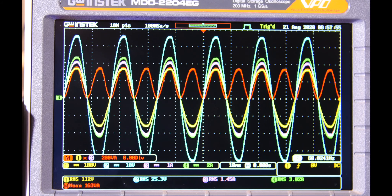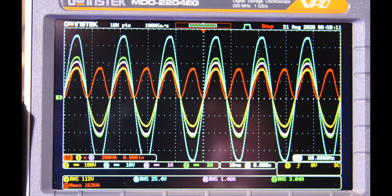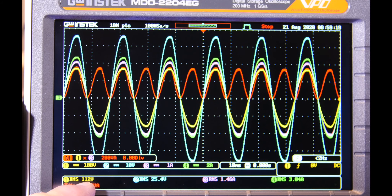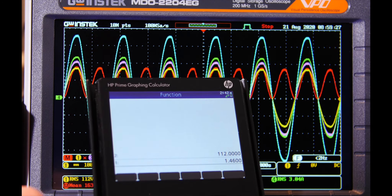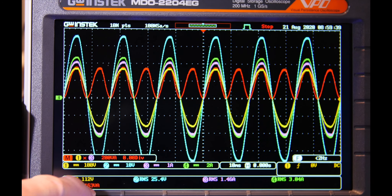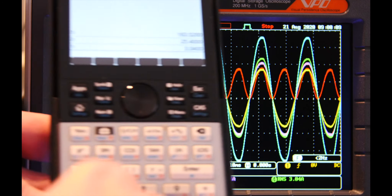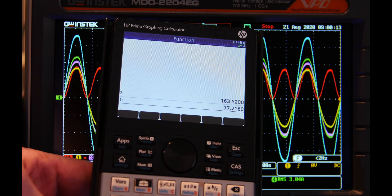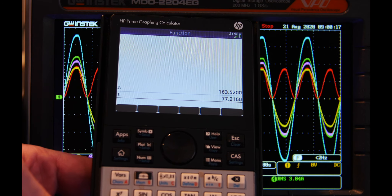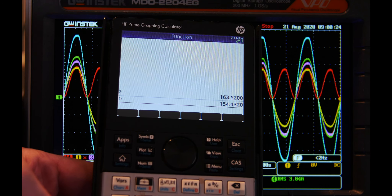The scope input reads about 163 VA — 163 watts — with two volts across the thermistor. I'm going to freeze the scope and do some math. With 112V RMS input and 1.46A RMS we get 163.52 apparent watts. On the output we have 25.4V and 3.04A RMS, so 25.4 × 3.04 = about 77 watts. Since we have two channels, that's two times 77 = 154.4 watts output. So we're losing about 9 watts.